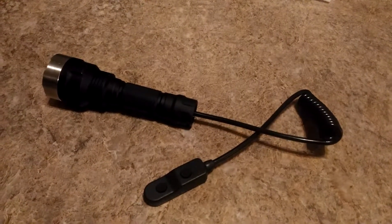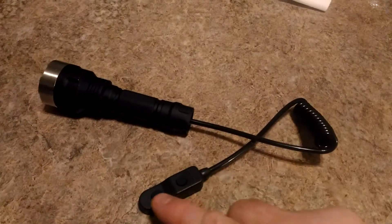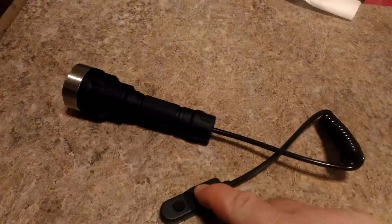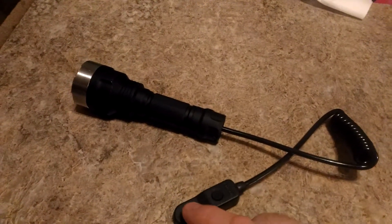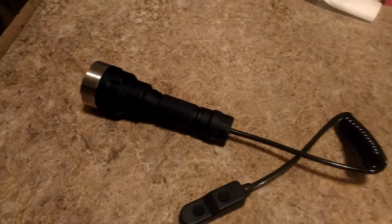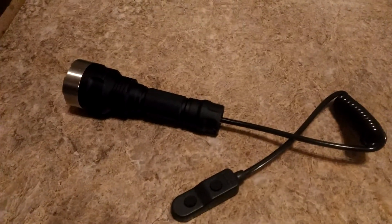Here's a new item I'll be selling on eBay — it's going to be a convoy C8 pressure switch. We have two buttons: the first button is a permanent on if you click it, and the second button is a temporary on. The wire here measures 16 inches, but when you stretch it, it can reach up to 30 inches.